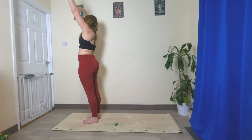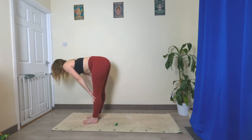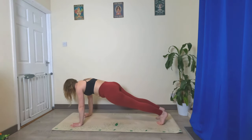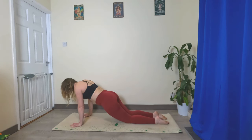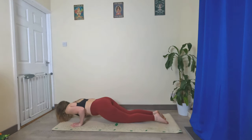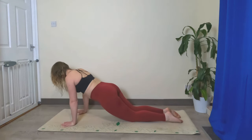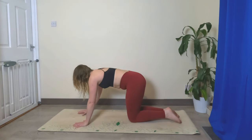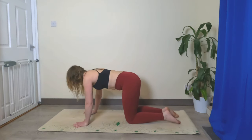Inhale, sweep the hands up, exhale fold it forward, inhale halfway lift, exhale fold, hands step back to plank. Exhale, holding here — lower the knees, let's do three push-ups: halfway and back up, halfway, keep those elbows hugging in, and back up, one more time halfway, back up. Shift your hips back, bring your hands back underneath the shoulders, spread your fingers nice and wide.